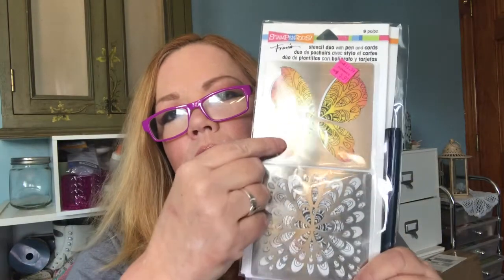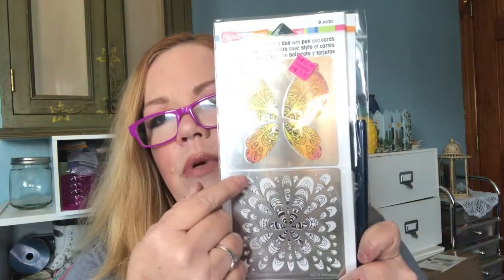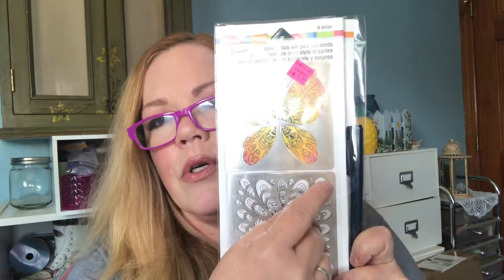This I thought was a very good price — it's made by Stampendous. It is a metal stencil, and it's normally $16.99; they had it clearanced out at $5.97. It has a big butterfly that you can trace with a pen — they even give you one — or you can use it in mixed media with some modeling paste to make a big butterfly. There's also a squarish flower design; you don't have to go all the way into the corners, so you can make a flower out of that.